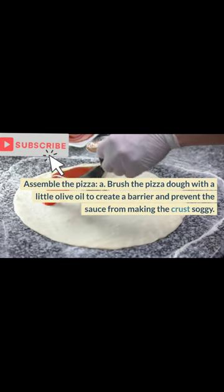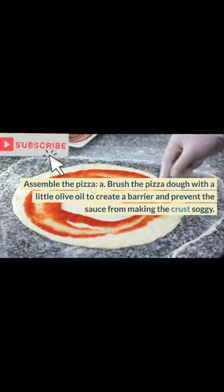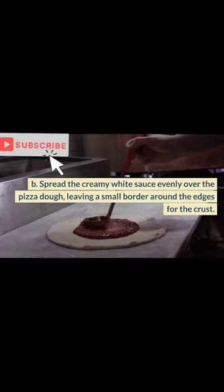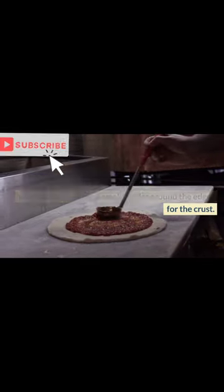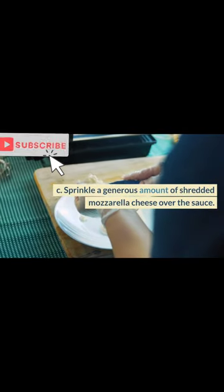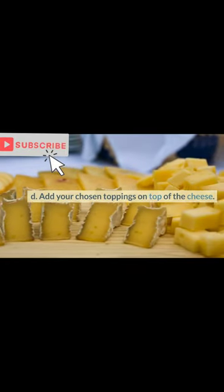Assemble the pizza: a. Brush the pizza dough with a little olive oil to create a barrier and prevent the sauce from making the crust soggy. b. Spread the creamy white sauce evenly over the pizza dough, leaving a small border around the edges for the crust. c. Sprinkle a generous amount of shredded mozzarella cheese over the sauce. d. Add your chosen toppings on top of the cheese.